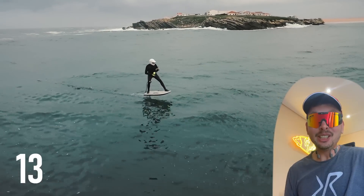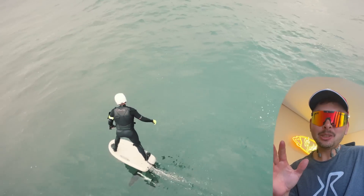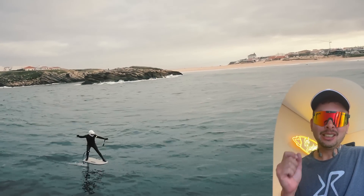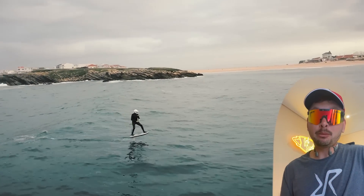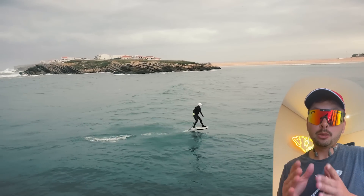As you can see, true gliding is a really unbelievable experience — you release the trigger and you glide, you fly like a bird. No noise, no drag, unbelievable feeling. If you're riding an e-foil, definitely go to the waves and try true gliding.